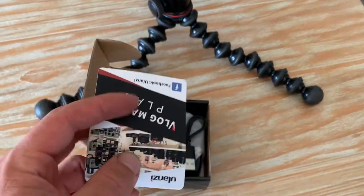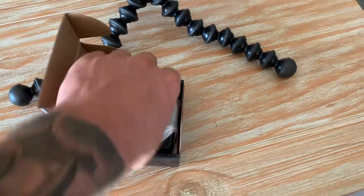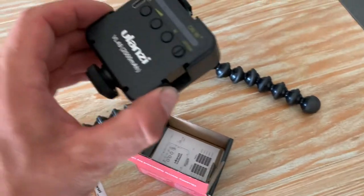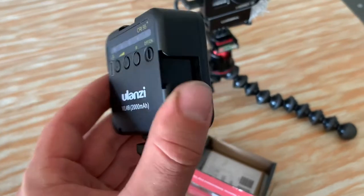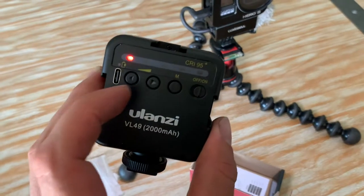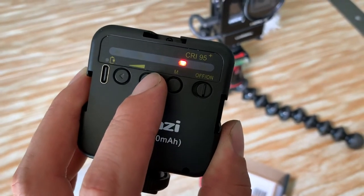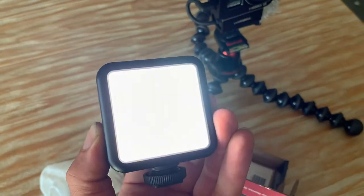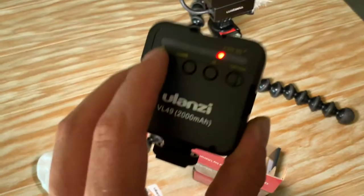As soon as you open it, you're going to see a little instruction sheet and a little charging cable, and then it's just wrapped up in here. And just like that, there's the light. It looks like it's got some cold shoe attachments — I guess cold shoes because there's no power on them. It has an on and off switch. She's bright! And then there's a left and a right arrow — the more you click to the right, the brighter it is. You can see it getting dimmer and more bright.